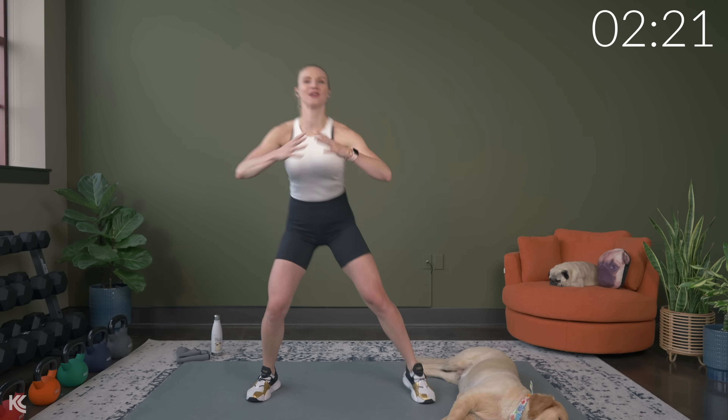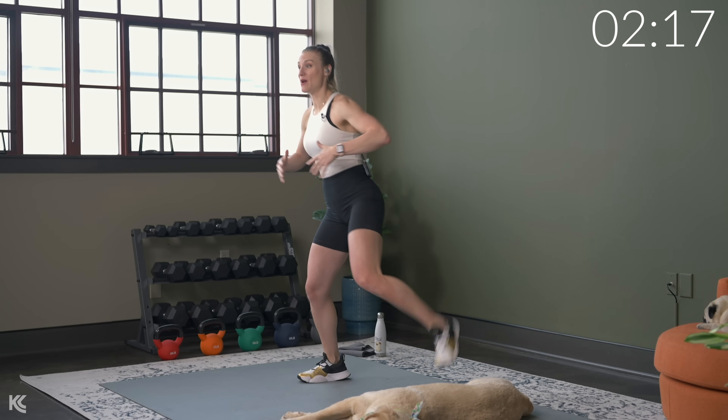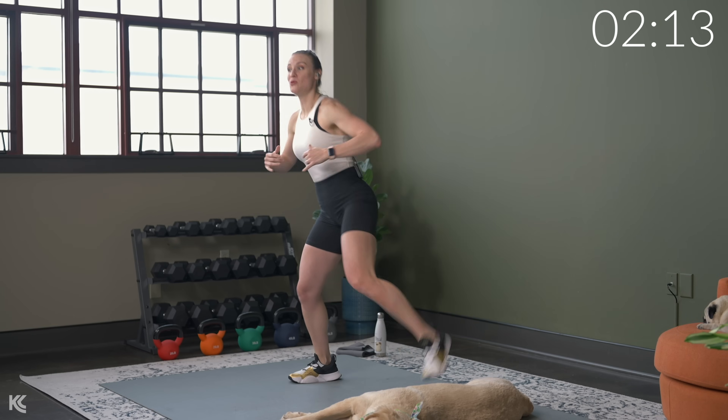Let's go ahead and start bringing heels to bum. We'll do a little marching out here — you can get the arms going as well. Always important to just take a few minutes to get warm, especially if you do your workout first thing in the morning. Getting warmed up is going to help you go heavy right from the get-go and also help to prevent any injuries.